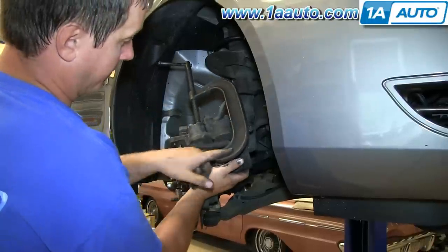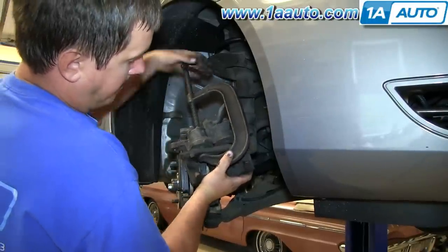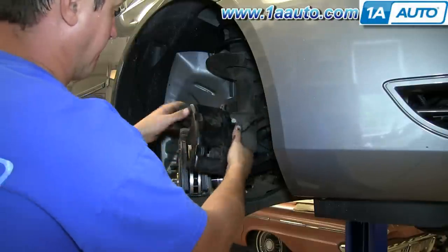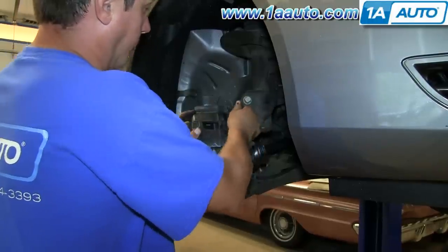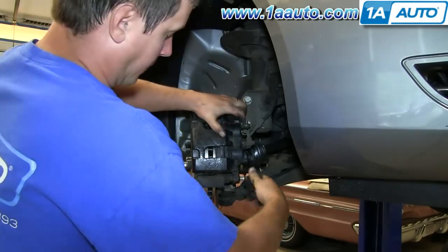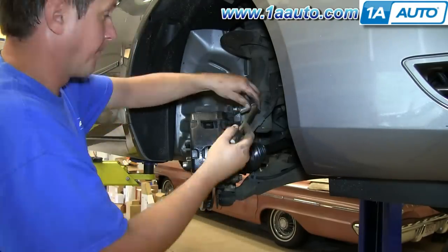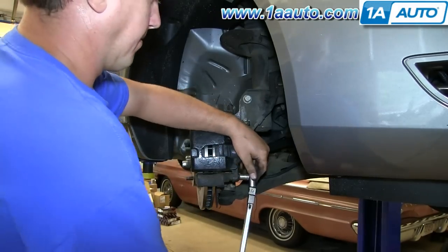I'm using a C-clamp with the old brake pad in between it, and tightening the C-clamp to reset the pistons. Once that's done, remove it and you'll be able to put your caliper back onto the caliper guides. Reinstall the two bolts that hold the caliper to the caliper bracket and torque those to 30 foot-pounds.